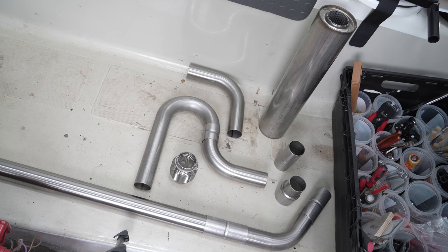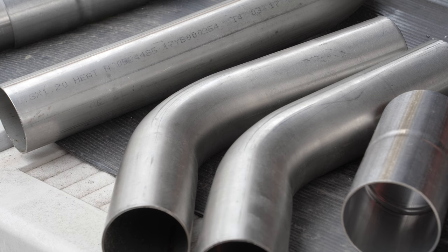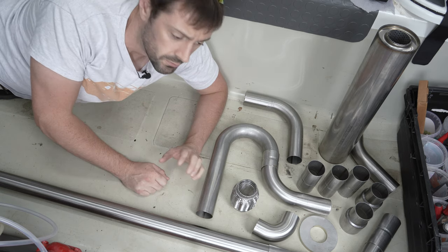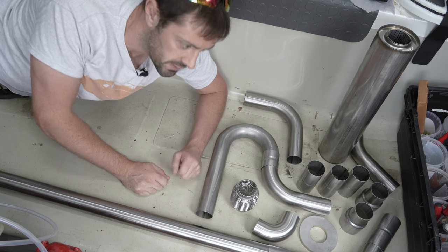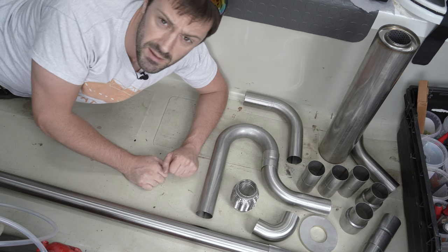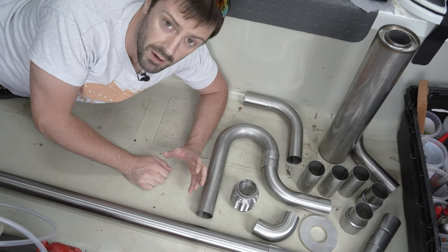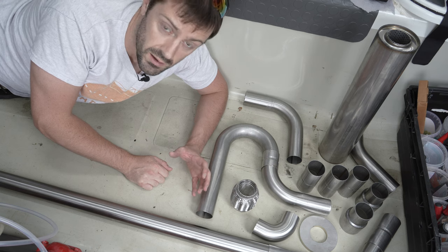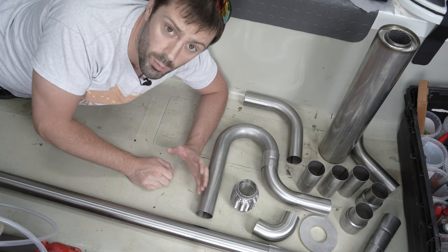So I went shopping for some 304 grade stainless steel in various shapes. The jigsaw puzzle was about to begin. This is today's jigsaw puzzle. Because this exhaust can't just come off the shelf — it's an unusual shape and has to fit around all sorts of different bends and turns. We're going to have to put the whole thing together from scratch. Luckily I do have the old exhaust to use roughly as a guide, but I do want to move where the silencer is, and there's going to be a support about halfway along, so the design will be slightly different.